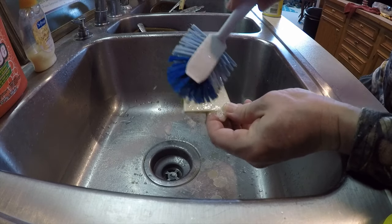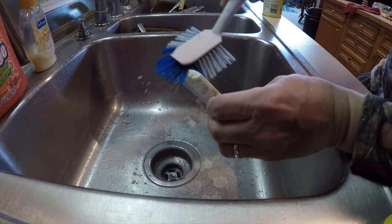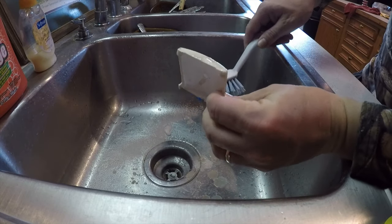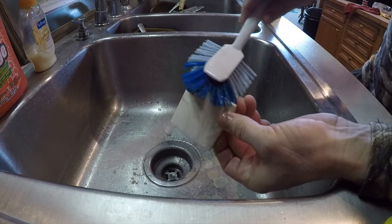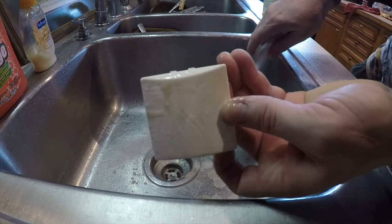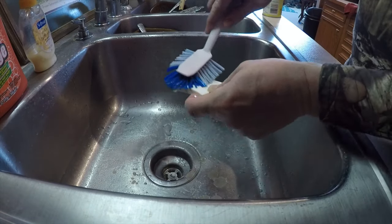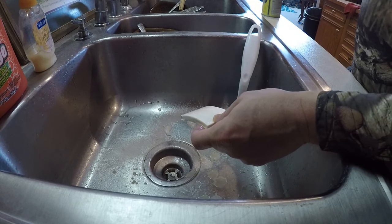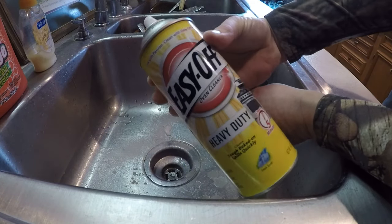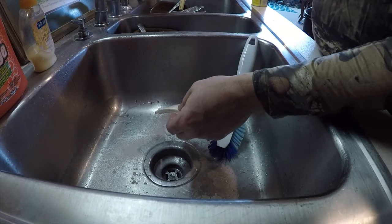Look at that folks — came right off! I've been looking at that nasty thing since I moved in this house two years ago. There are two little notches right there — see them? Stick a screwdriver in there and pop that out. Easy Off oven cleaner.